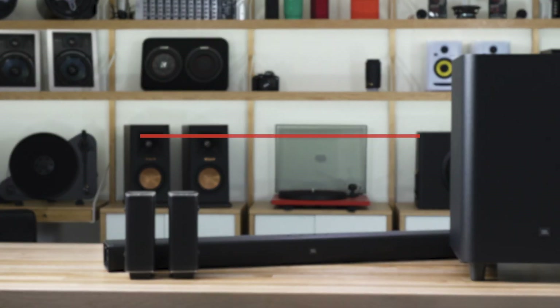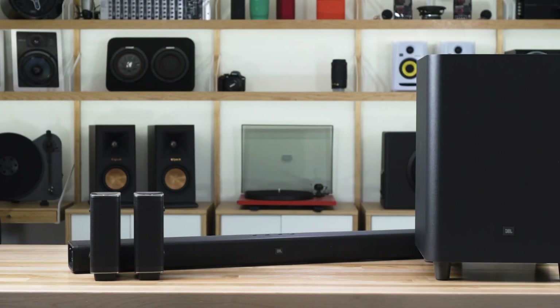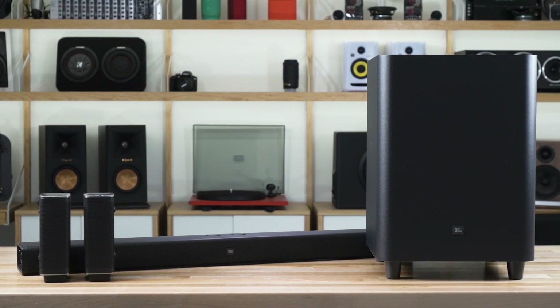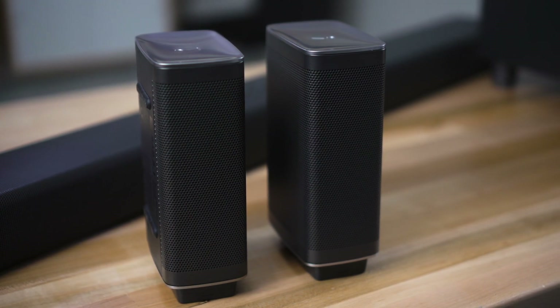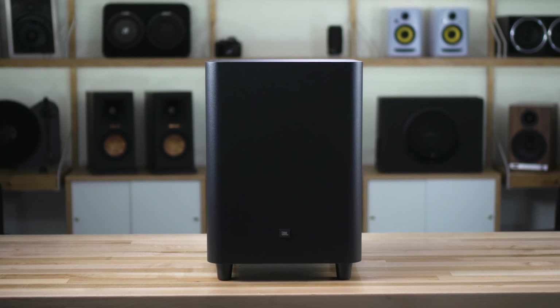Hey, I'm JR, and I'm here today to tell you about the JBL BAR 5.1. It is a 5.1 surround sound soundbar. It consists of a couple of pieces. The main soundbar itself is a three-channel soundbar, which means it has nine speakers built in — six mid-range speakers and three tweeters. The system also comes with two wireless surround speakers and a wireless subwoofer, hence the 5.1.